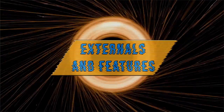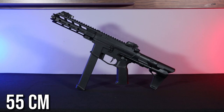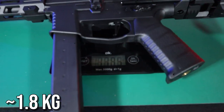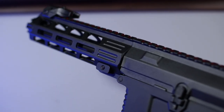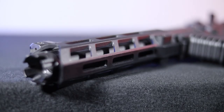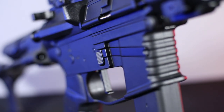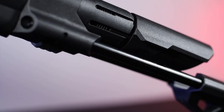Let's take a closer look at it. The replica measures 55 cm with the stock folded and about 61.5 cm with the stock unfolded. With the magazine, but without the battery, it weighs only slightly less than 1.8 kg. The replica is almost entirely made of somewhat shiny but good quality polymer. The only metal parts are the outer barrel, selector, trigger, magazine release, dummy bolt release, front holding block, and the stock guides.